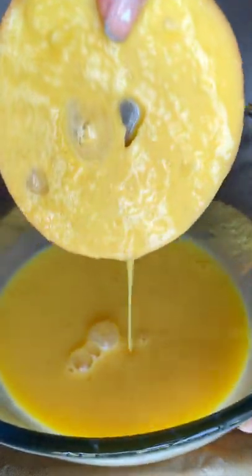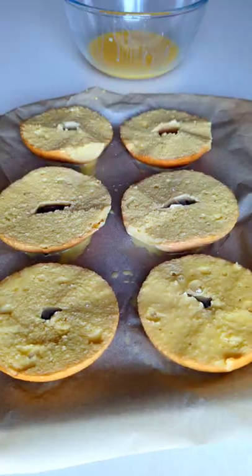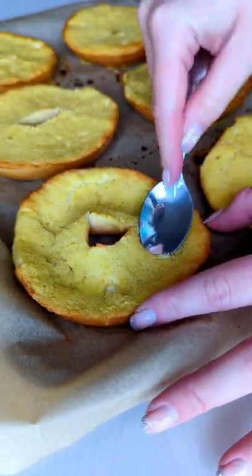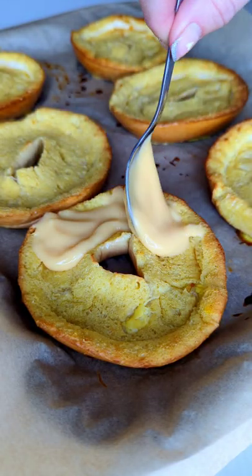Then place them all on a baking tray and bake in the oven at 180 for 10 minutes. Once fresh out of the oven, use the back of a teaspoon to push down the middles of the bagels to create a crevice.